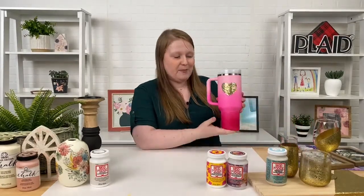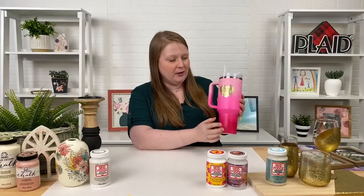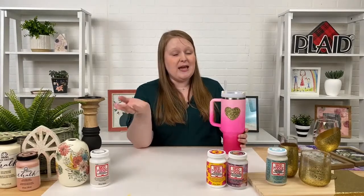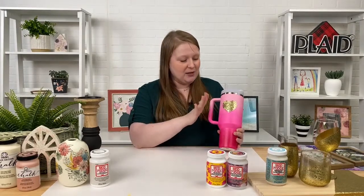The first one I want to talk about is our Mod Podge Dishwasher Safe Glitter. Just like the name says, you can put this formula in the top rack of your dishwasher and it won't harm the product at all. We did a really cute tumbler with a heart on it in celebration of the Barbie movie. Normally when you craft things you wash them by hand, but this is an exception to that rule — you don't have to worry about washing it separately.